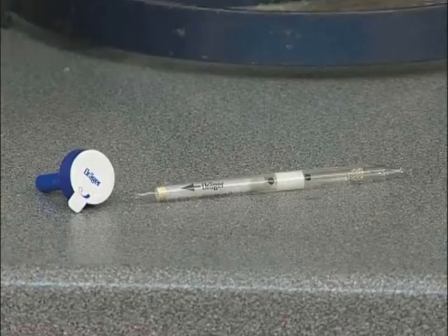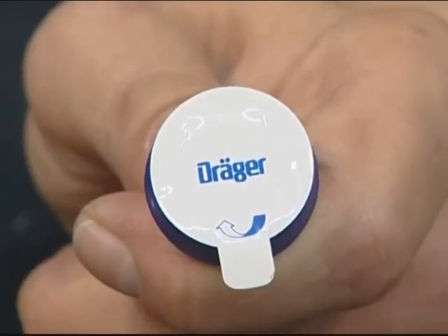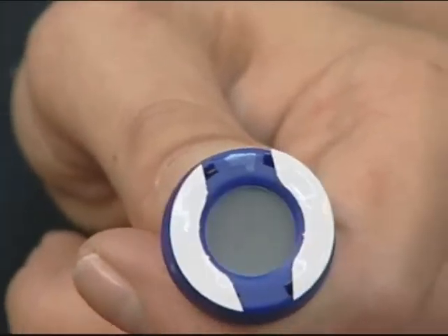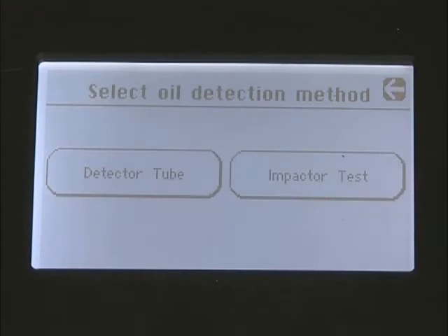The F4001 and F4001ED can test for the presence of oil using the original oil chemical reagent tube or the new impactor. The impactor has the advantage of not containing any hazardous chemicals. It detects all mineral and synthetic oils and clearly determines oil concentration levels. This training video is based on using the impactor.